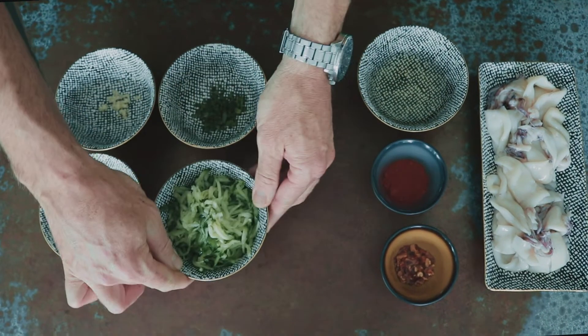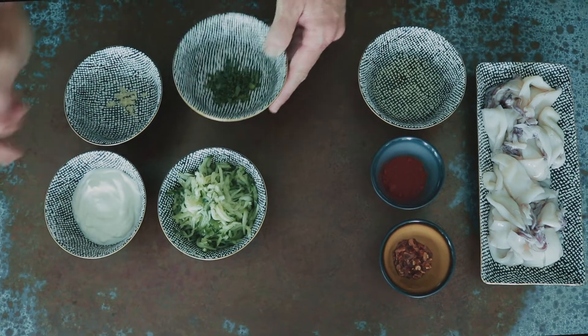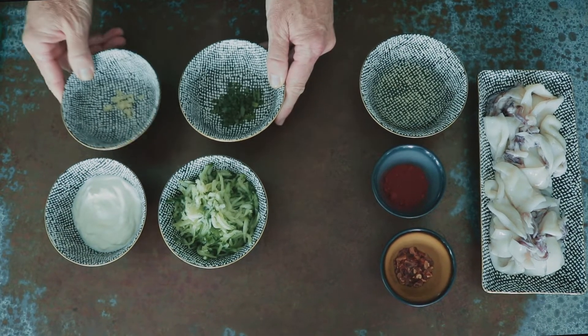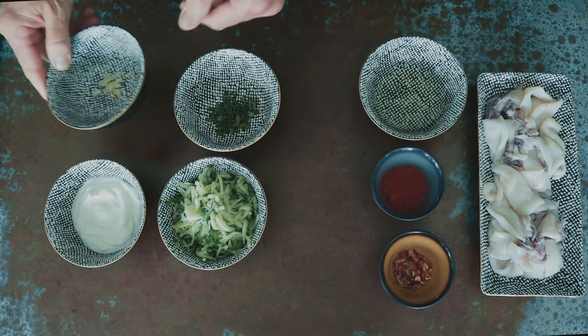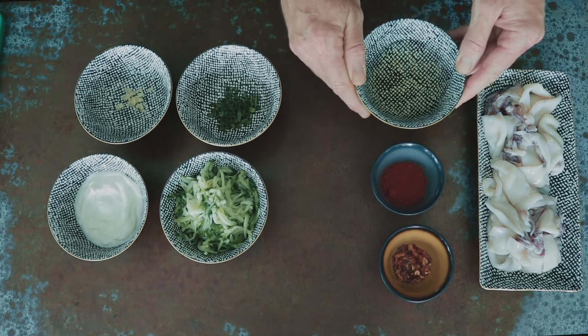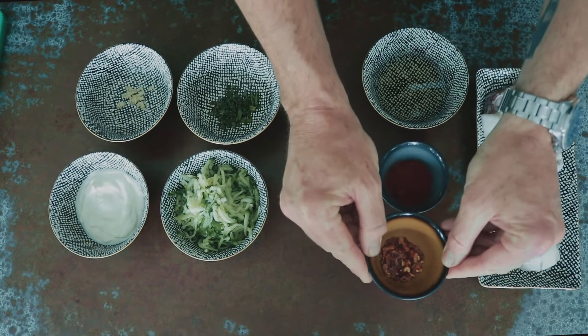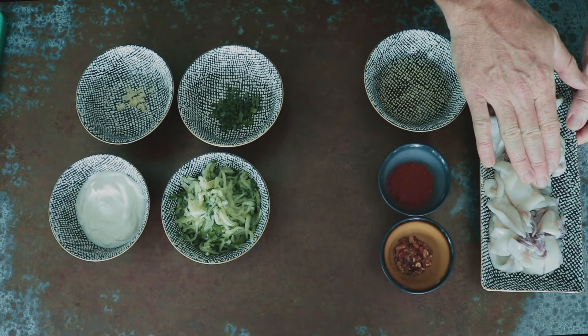We are gonna need half a grated cucumber, Greek yogurt, chopped up mint and a little bit of chopped up garlic. On this side we're gonna need grapeseed oil, smoked paprika, dried chili flakes and Patagonia squid.